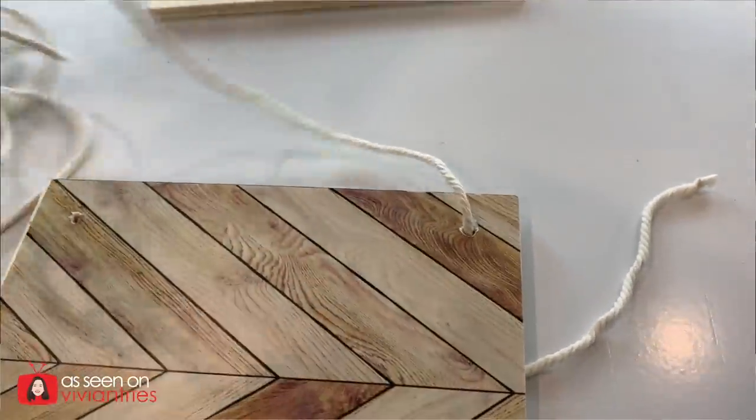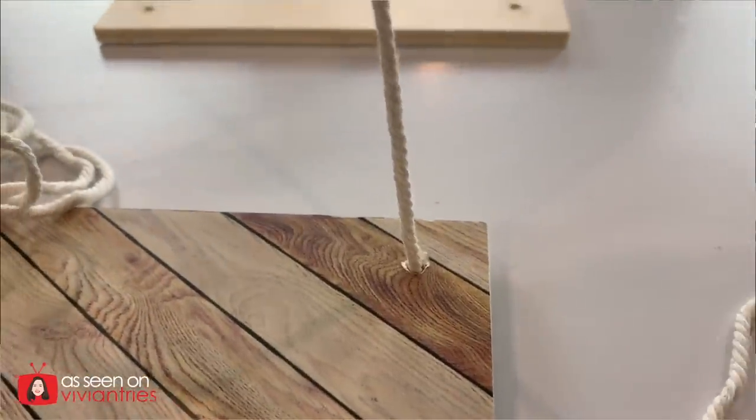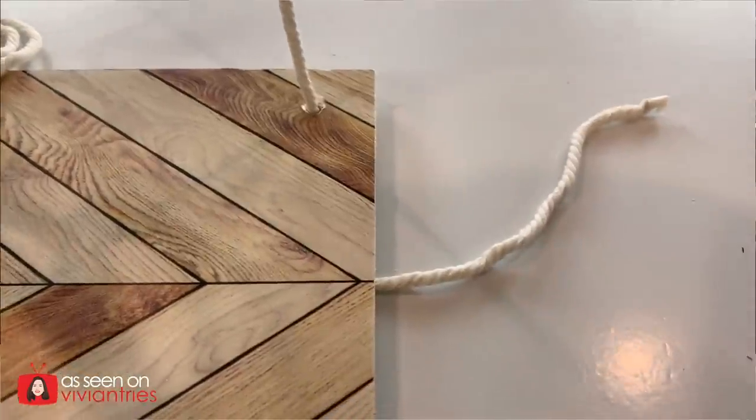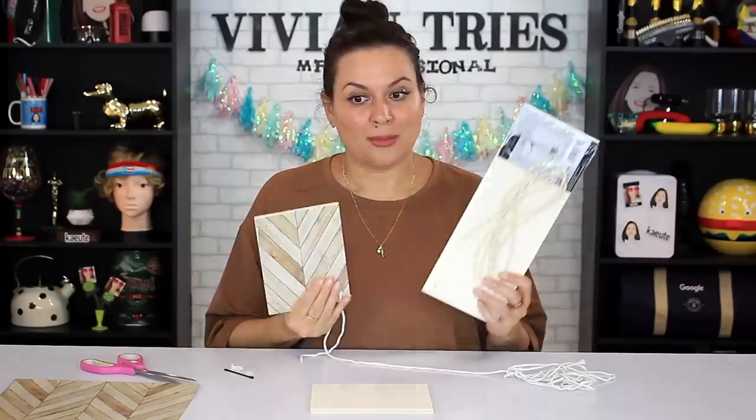The hardest part of this is going to be fishing that rope through. It's going to take me another six hours to do the other three holes, but I think you guys get the idea. These come in a dozen different designs. If you change your mind, just peel this little sticker off — super easy. It's not going to damage the wood. So I'm going to give these guys three Vivian Heads.